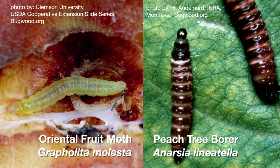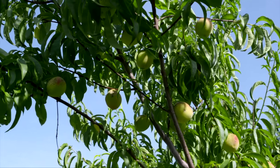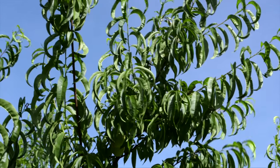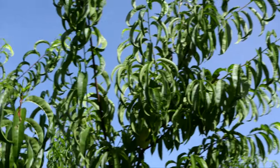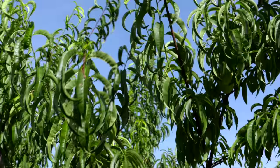Now who likes a wormy peach? We're going to talk about ways that we can actually control these insects so you don't get worms in your peaches. So today I'm out in the garden looking at these peaches to see if there's any evidence of insects out here. The first thing I'm going to do is examine the shoot tips on the trees.